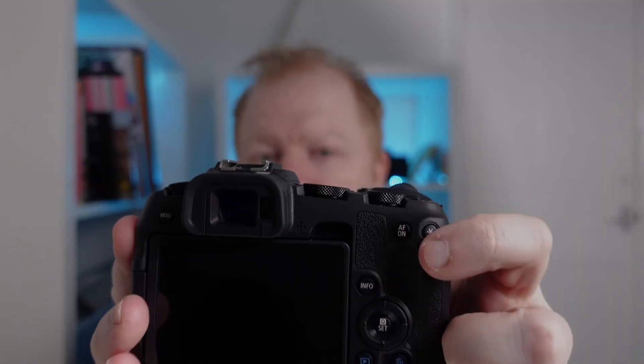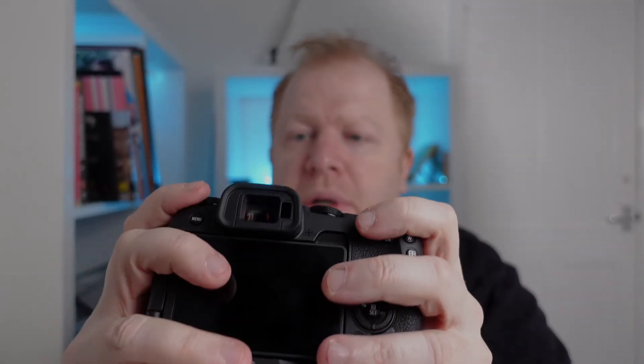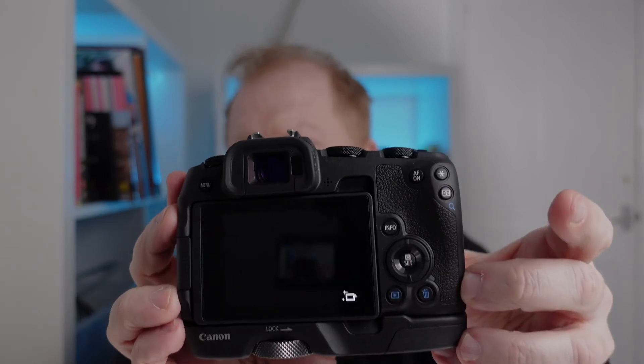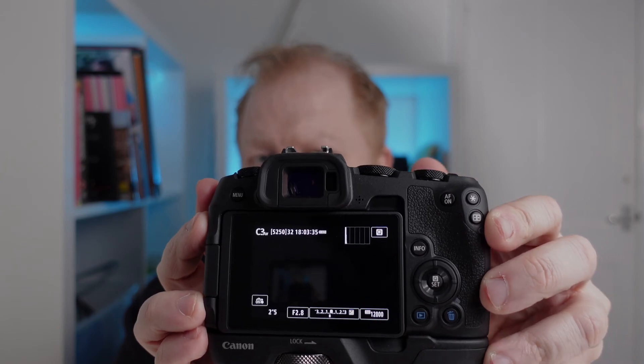My other tip for you is to turn one of these buttons on the back into the sleep mode. This saves a massive amount of battery life — tap this and the camera goes to sleep. Make it one of the other buttons, whatever suits you. And then when you want to shoot again, just touch anything and the battery life goes to the roof.